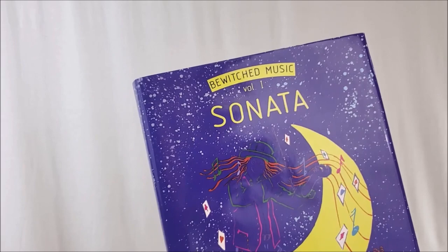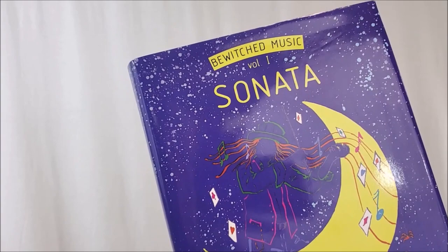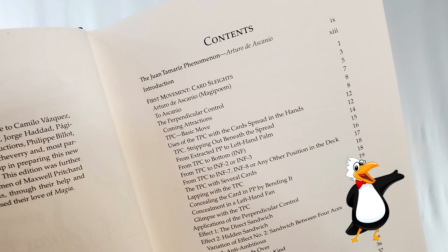Juan Tamariz has authored six books translated into English: Mnemonica, Verbal Magic, Magic Way, Five Points, and Magic Rainbow. Sonata is one of his thicker, bigger books. Several of his other books focus on theory, but this one is just full of amazing card tricks and some color-changing knife effects.